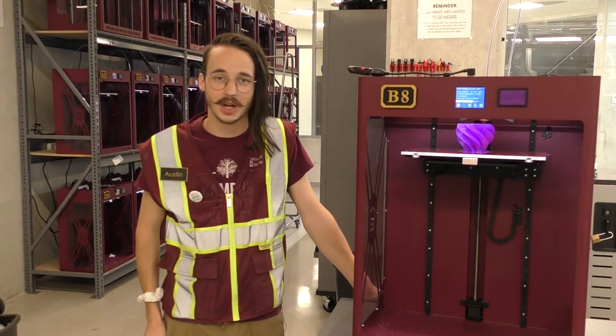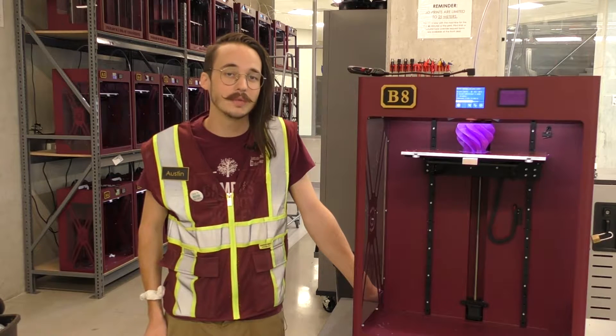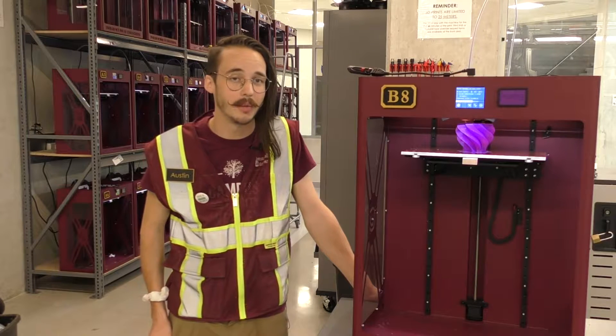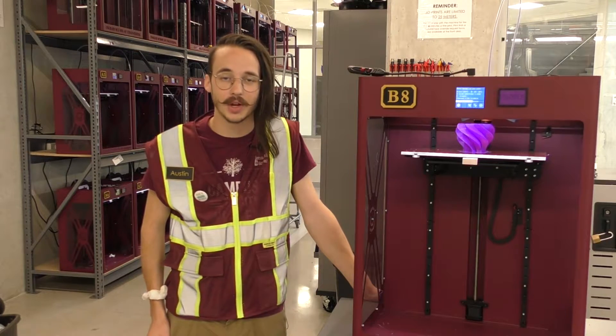Welcome to the FDM 3D printer training video. This video training and its corresponding quiz are necessary for you to be able to use the CraftBot FDM 3D printers here at the Ingram Hall Makerspace, and will give you a basic understanding of 3D printer operation and safety.